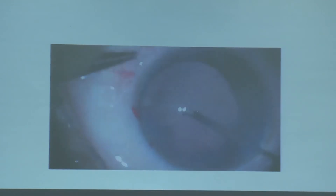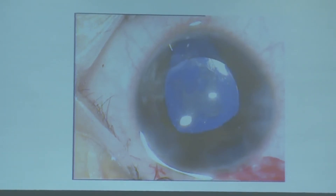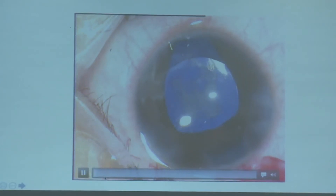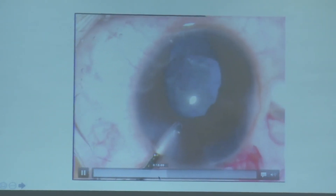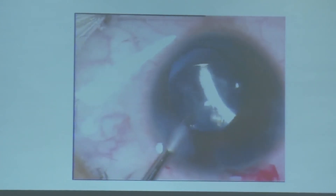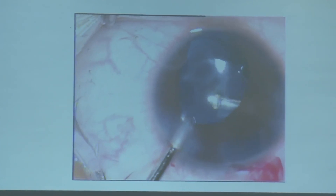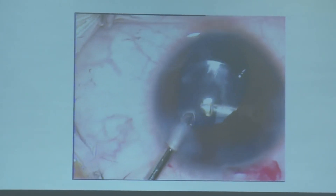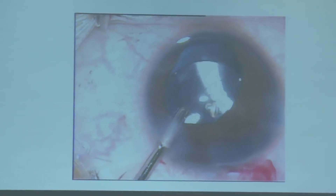Very rarely, as mentioned, you need a pars plana approach. Here is a 10-year-old child presenting with coloboma and mature cataract. The rhexis was small due to the risk of rhexis extension. I was scared to lift the lens and go to the limbus, so I approached via pars plana and removed the posterior capsule and performed anterior vitrectomy via the pars plana route. But in most cases you are able to do it through the limbal approach.